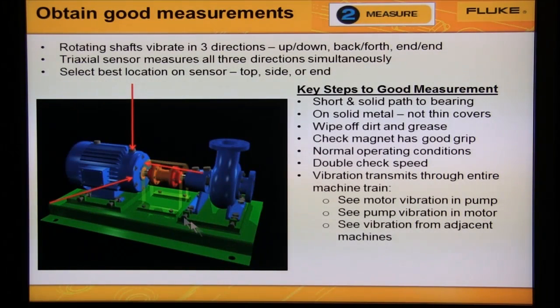Rotating shafts vibrate in three directions: up and down, back and forth, and side to side. The triaxial sensor measures all three directions simultaneously.